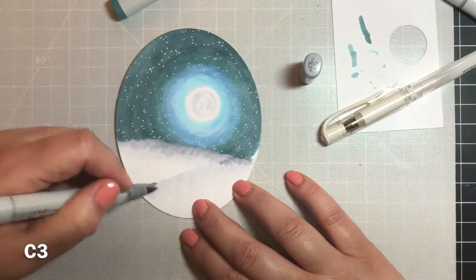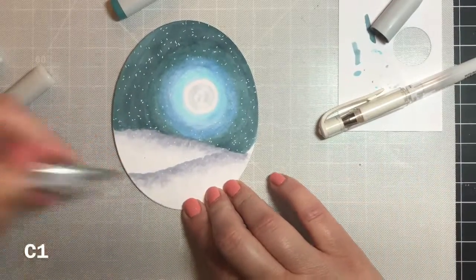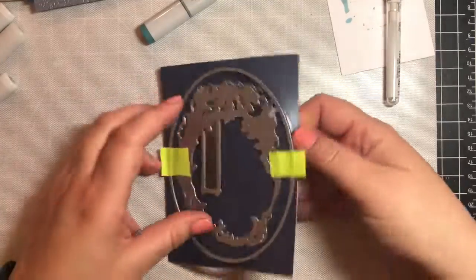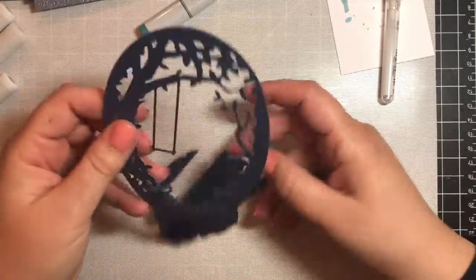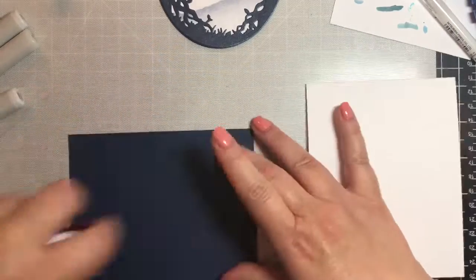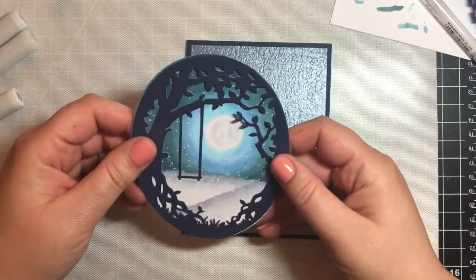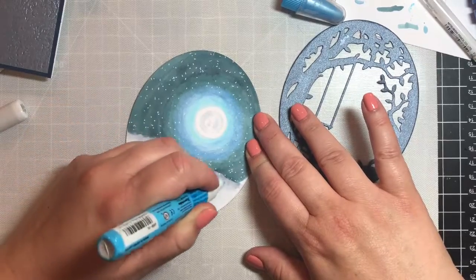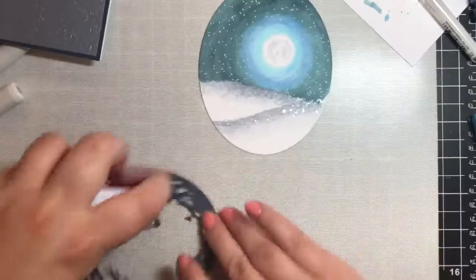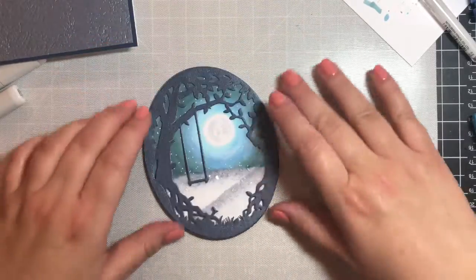I thought that bottom snow drift needed a little darkening up, so I'm going over it with C3, then C1, and then a little colorless blender on the bottom. The paper I'm using for the swing set frame is Navy Dazzle Pearlescent Card by Tonic. Then we'll put that on a backing of Ice Gray Glacier, and then put the Ice Gray Glacier specialty paper on top of another Tonic paper called Weave Textured Navy Blue. I added a little snow to the snow bank — with a glue pen I added some adhesive and then went over it with diamond dust to make the snow.